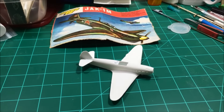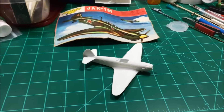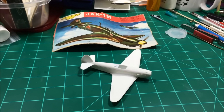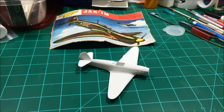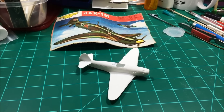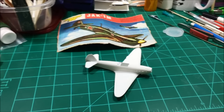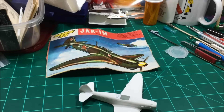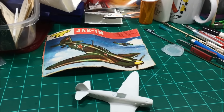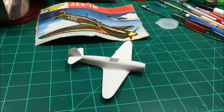Howdy everybody, this is Tommy with Colonel Rebscale Models, coming at you with an entry video into Ryer Appledorn's red, black, and white group build. This is my entry — it's a little 1/72nd scale Soviet World War II airplane.